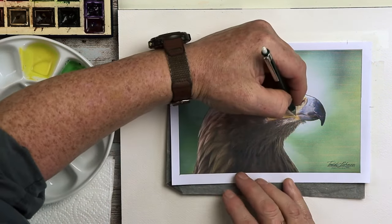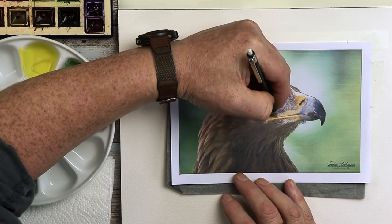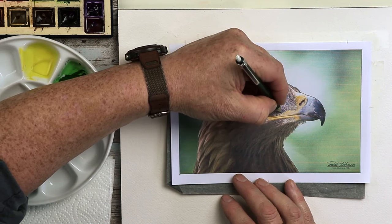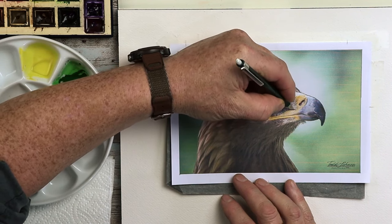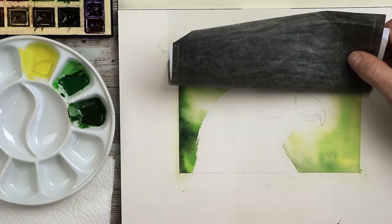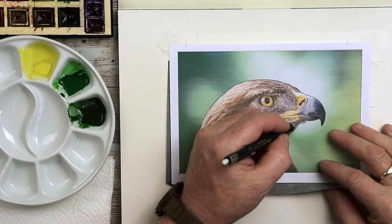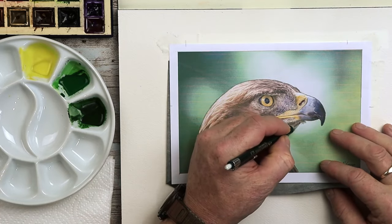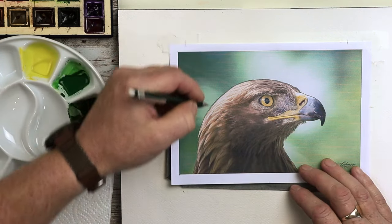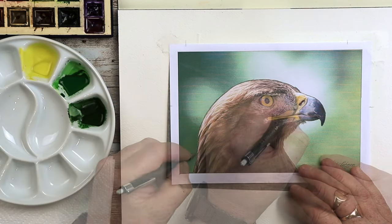If you press too hard, you put more of an indentation into the watercolor paper, and when you start to paint around that area, the paint will lie within that crevice — that little valley in the paper. Around the outside edge of a bird or any animal, that can make it look outlined, which will then look a little bit too cartoony. Now I want to start adding those very fine details, especially around the beak and that nostril.